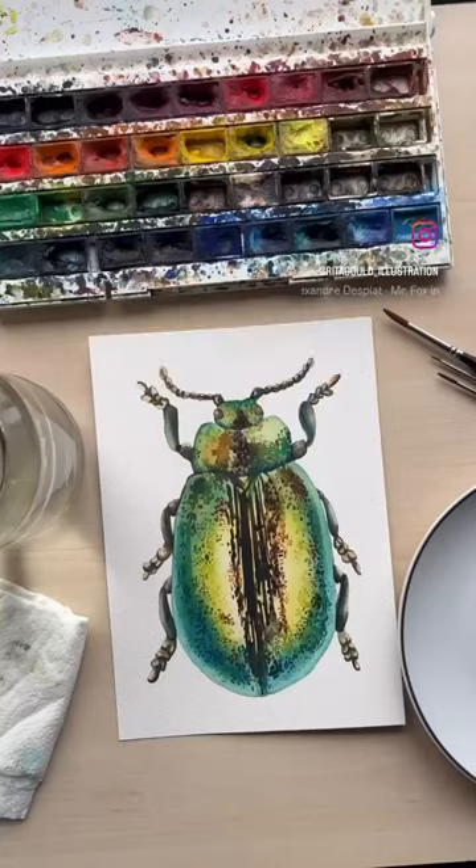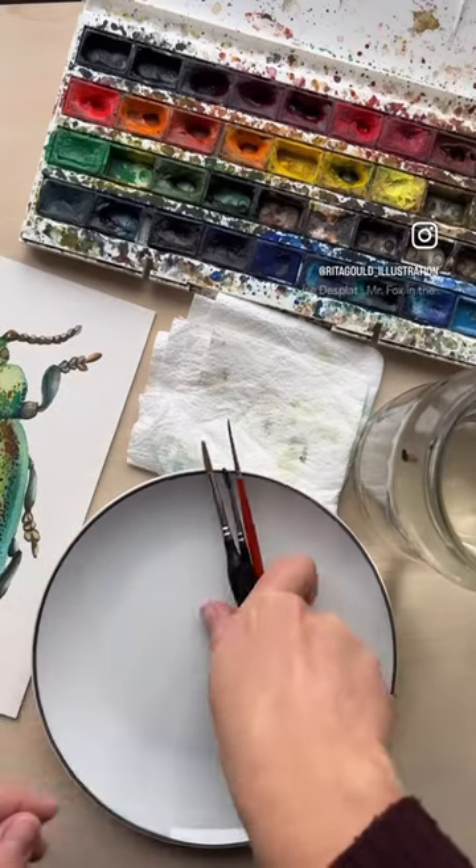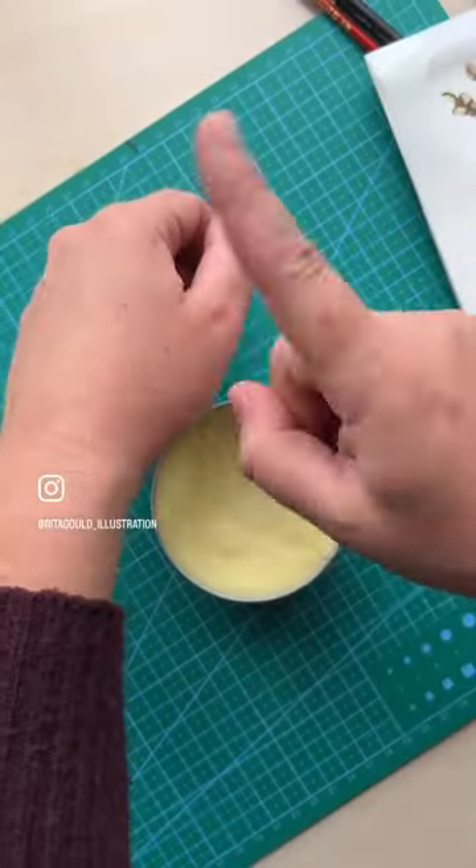How to protect your artwork? Place everything on the right-hand side of your paper to avoid drops. Don't use any hand cream before painting.